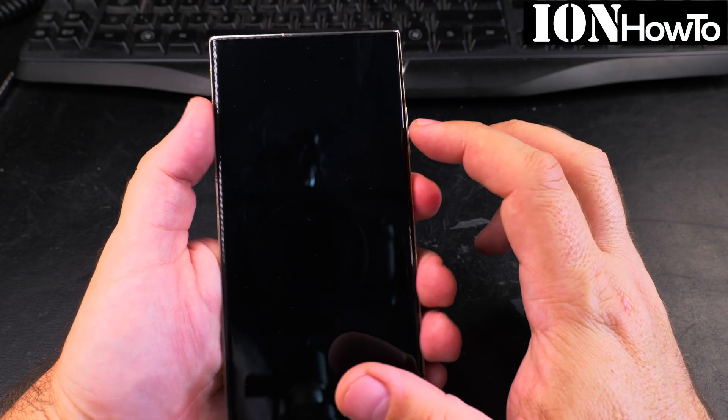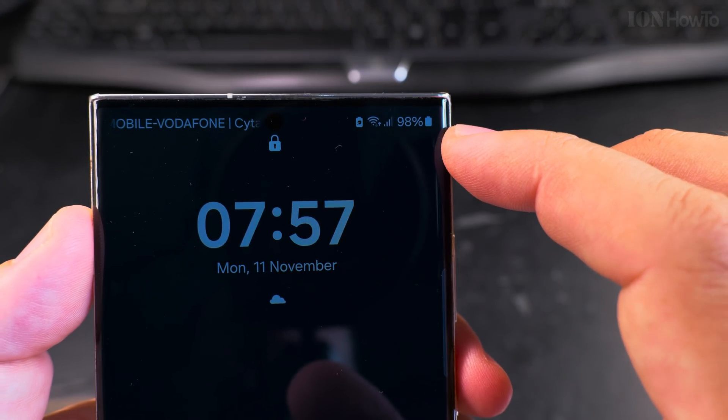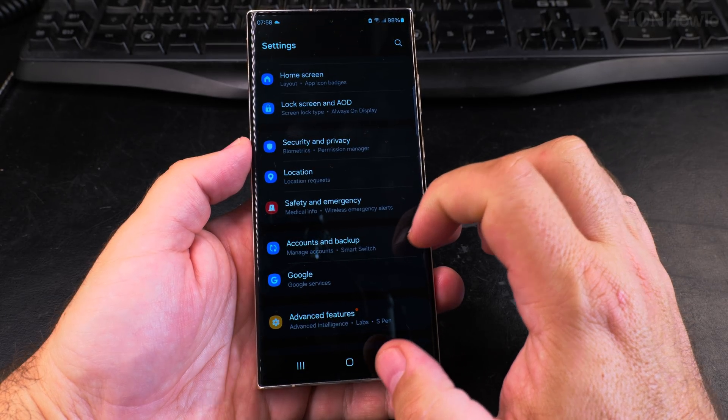Today I show you how to upgrade the Android version, the Android operating system on your Samsung Galaxy phone. Most of the time it will do it automatically, but in some cases you still need to check manually.